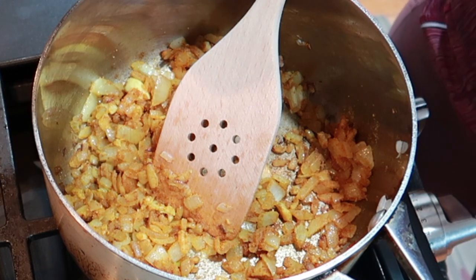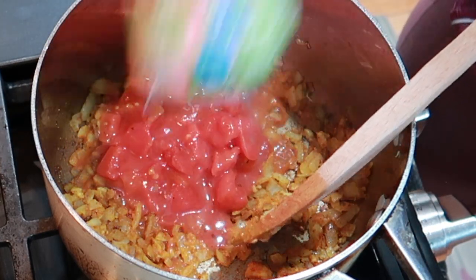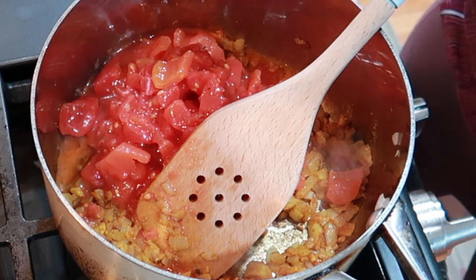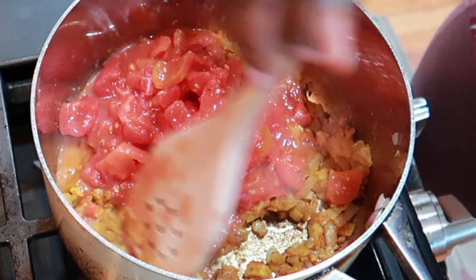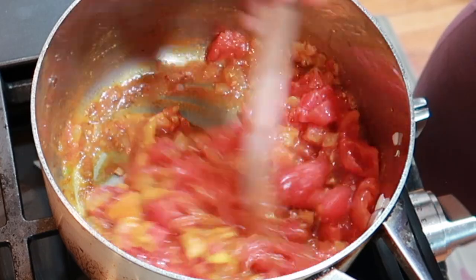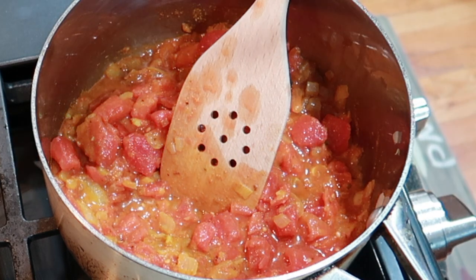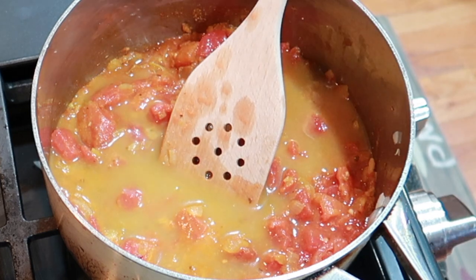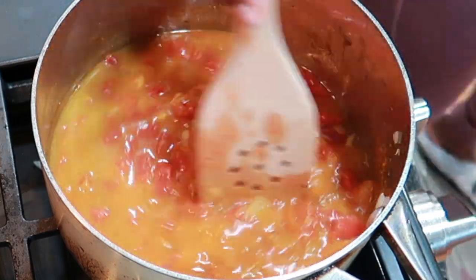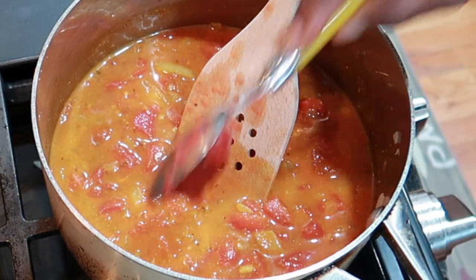Now I'm going to dump in a can of diced tomatoes. Next, one cup of vegetable broth, and one tablespoon of tomato paste.